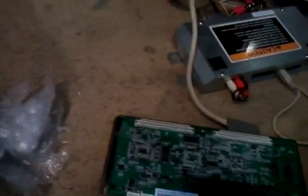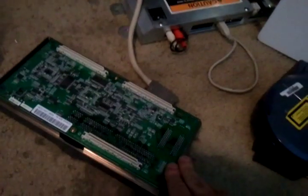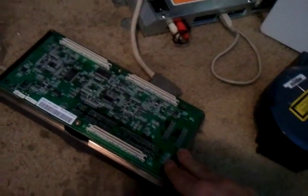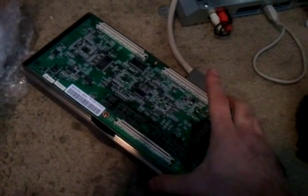This is the Naomi 2 motherboard that came out of the cab. This piece here is the dim board, which is where you put your security chip. This is the SCSI cable between the GDROM and the dim board. The dim board controls the game — basically the GDROM feeds all the data through the SCSI cable into the dim board, which has onboard memory that stores the game.